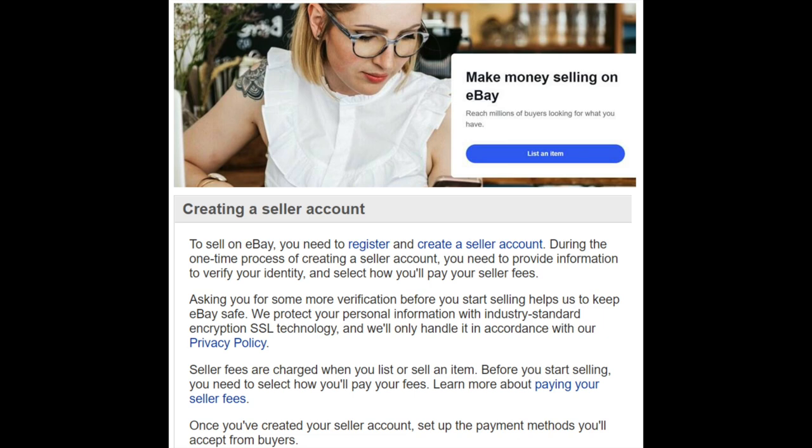I'm not going to go through the technical steps of how to set up a seller's account, but it's easy enough — click the link below to register as a seller. Just recognize that you'll have to connect your banking information, your credit card information, etc., and you'll have to figure out what kind of account you want.